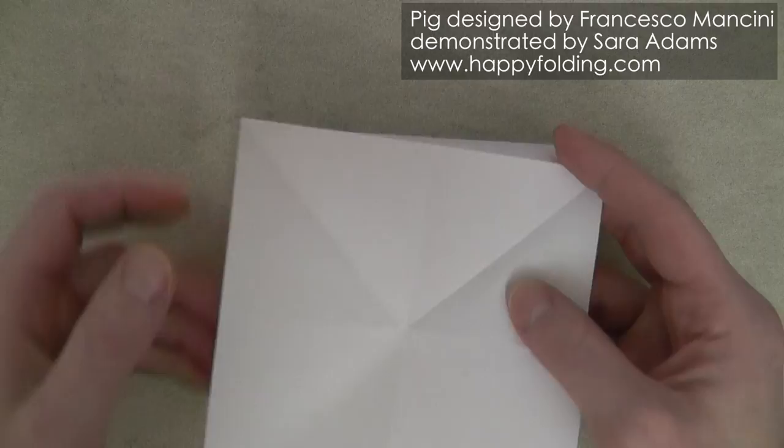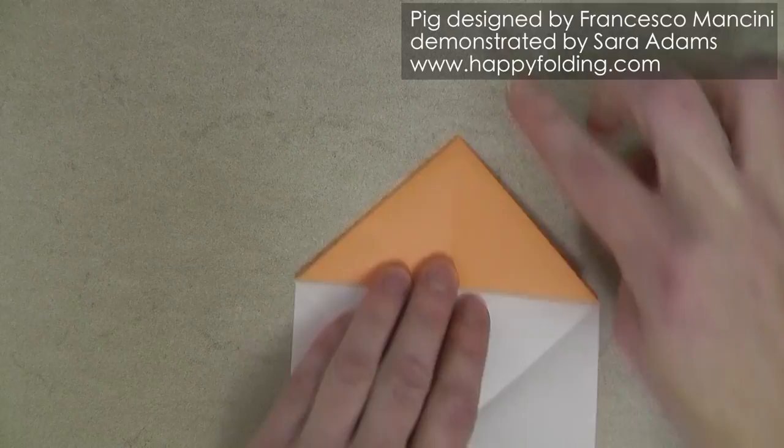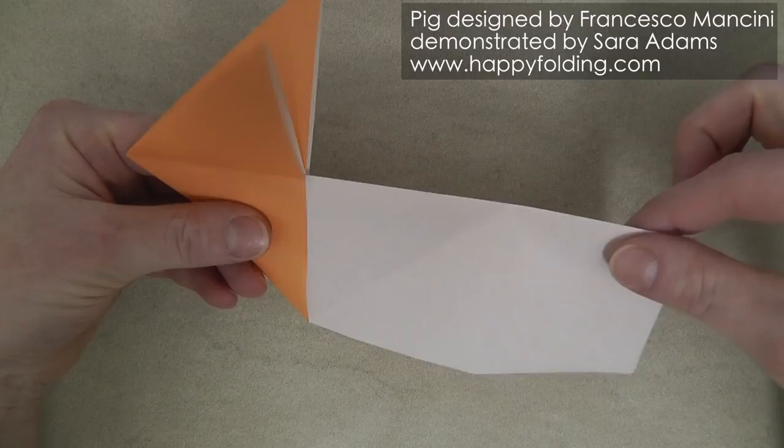Now we're going to unfold this completely again, and we're going to form this waterbomb base on the top half of that rectangle. And then we're going to take that and fold it in half like this, and we can let these flaps just go up. And then while we're holding it in the air and holding it here, we're just going to push so that the model collapses like this.